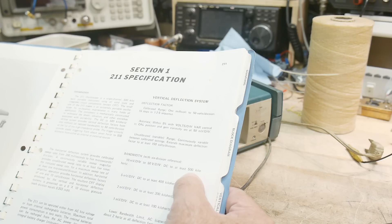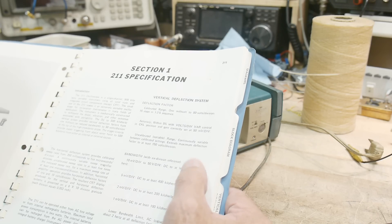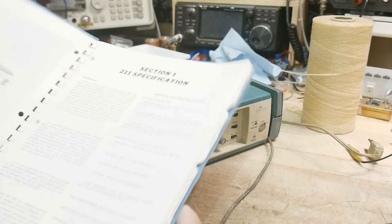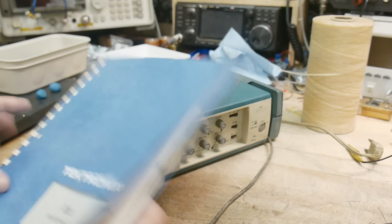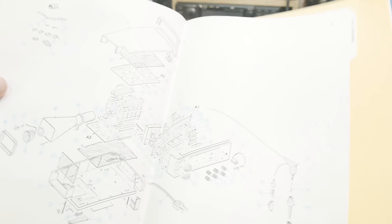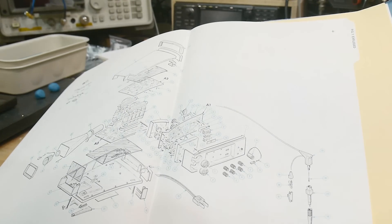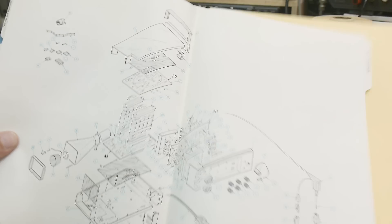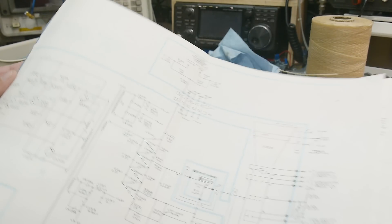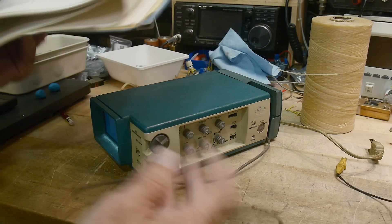This is definitely the slowest scope I've ever owned — I think my first scope was a one megahertz scope, so this beats it. But it's certainly the cutest scope I've ever owned. It's got complete schematics and everything, in color too — beautiful Tektronix blue labeling. Comes with the case, it's beautiful.